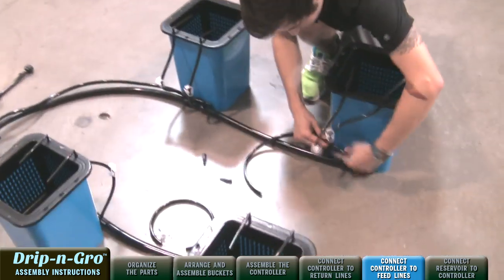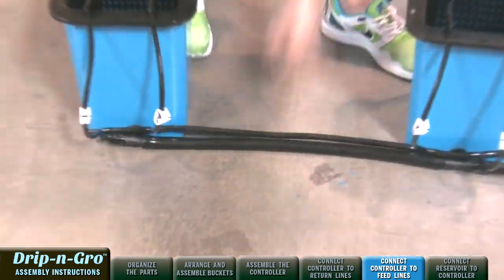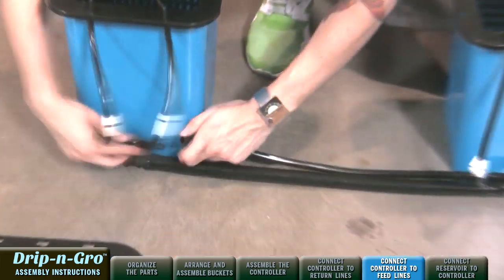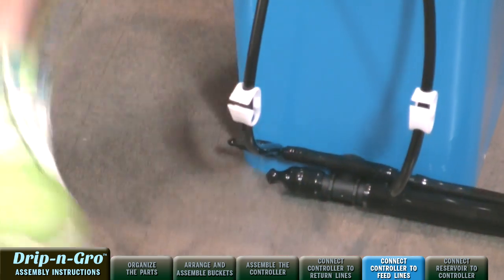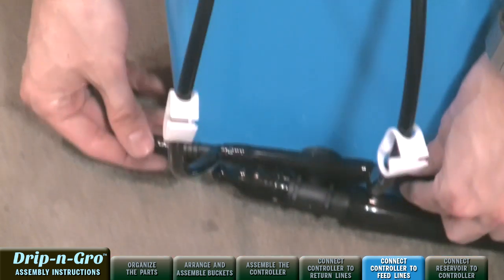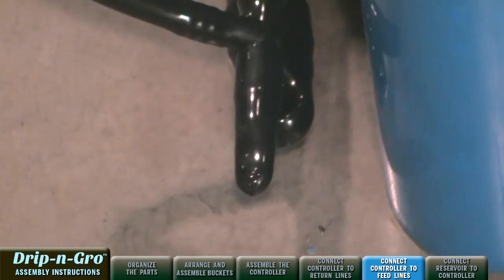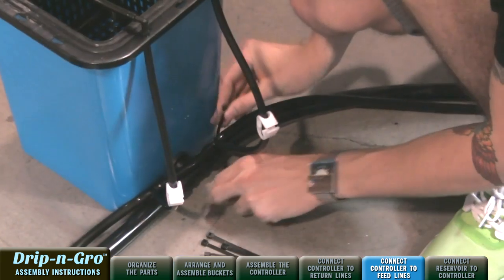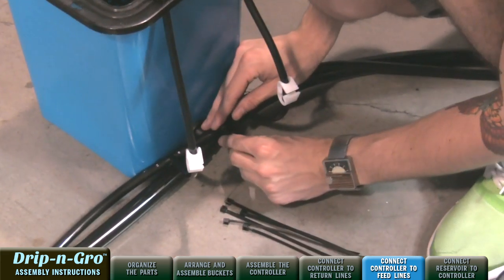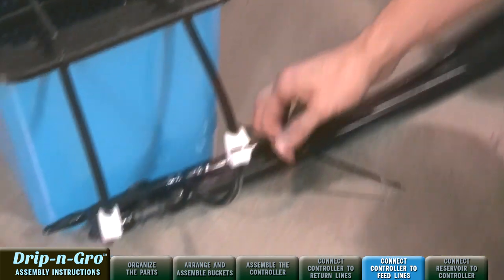Now connect the 21-inch pre-cut 3/8-inch feed line between each of the feed line assemblies to the back grow sites to connect to the system. After all feed lines are attached, connect the removed easy-pull end caps to the output fittings at the end of each 3/8-inch feed line. Flooding will occur if you fail to cap each feed line end. Connect the 3/8-inch drip assemblies to the 3/4-inch tub outlet tees using the supplied black zip ties.